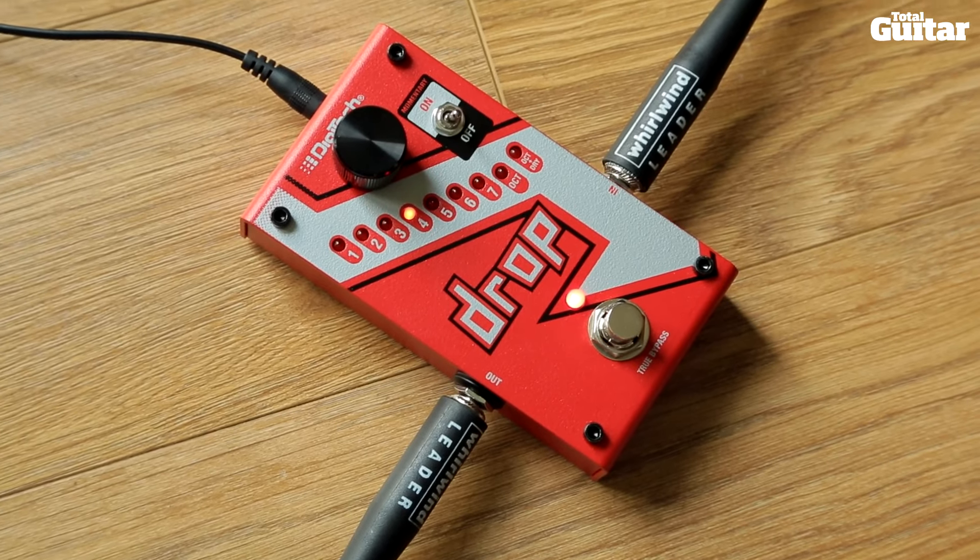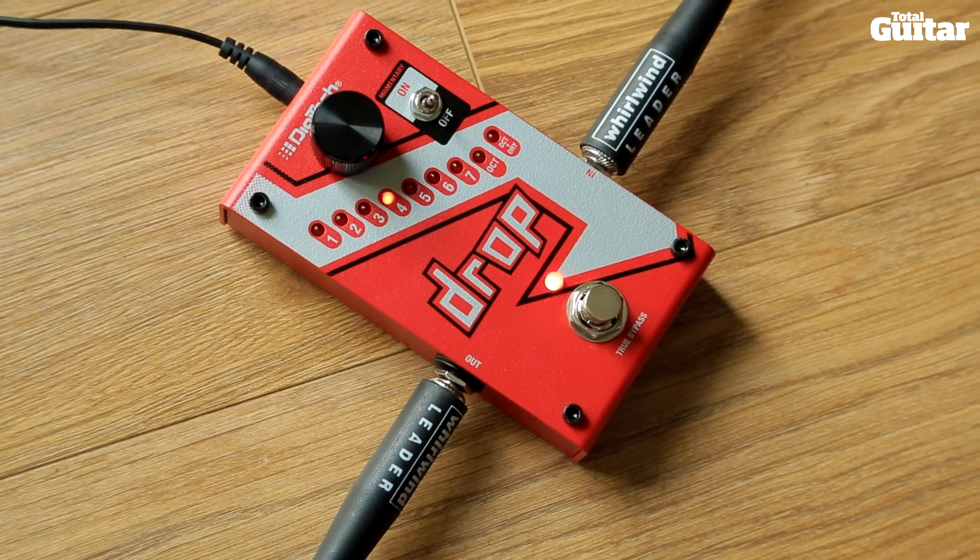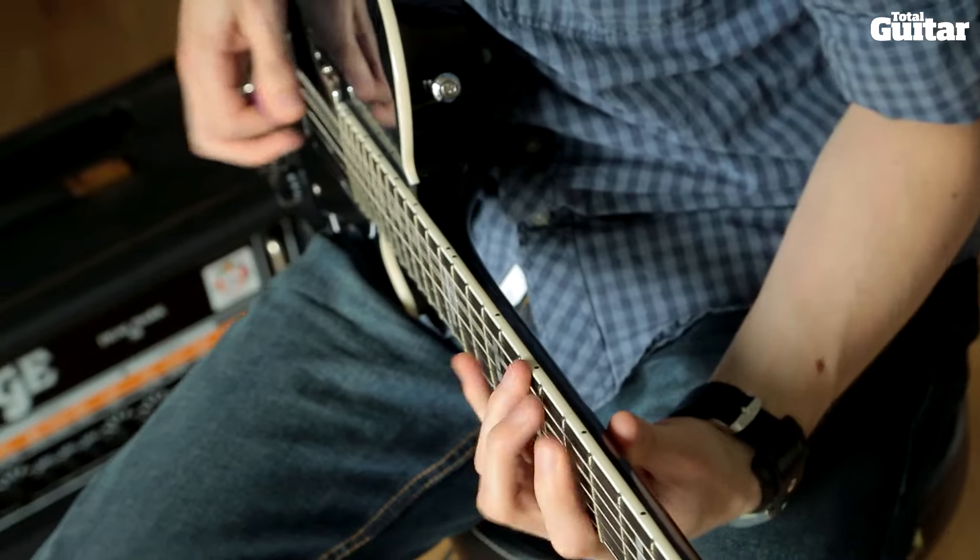Based on the Whammy DT's polyphonic algorithm, the Drop allows you to drop your guitar signal for seriously heavy riffing.